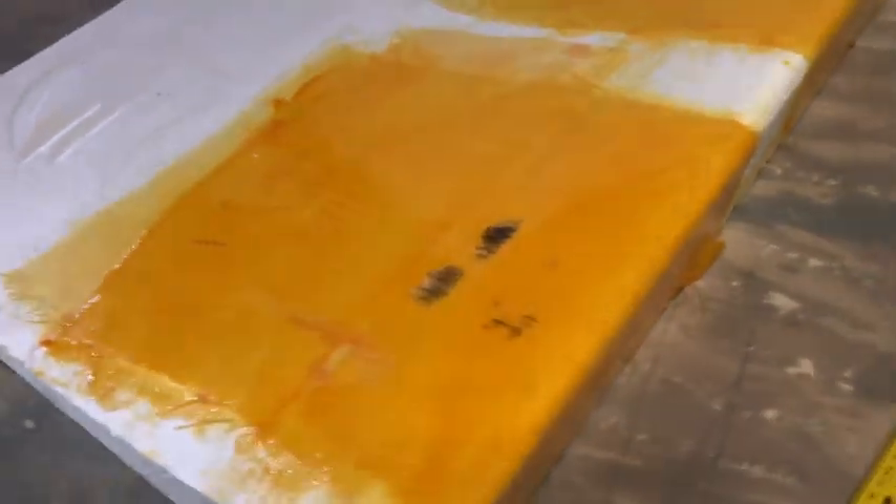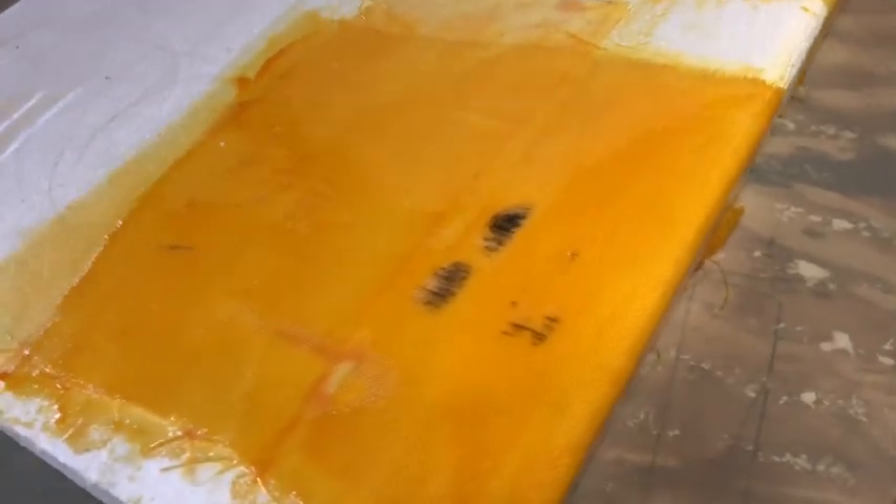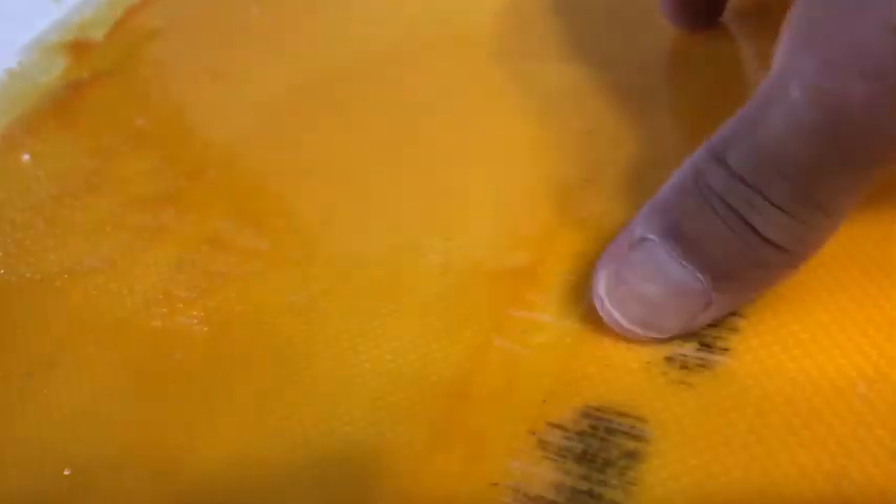Here are the results. I repeated each test four times. Here is the Innegra — it's got black marks, but no punctures. Here is the fiberglass — it punctured every time.